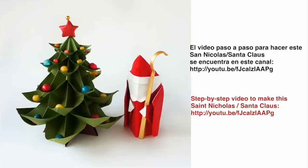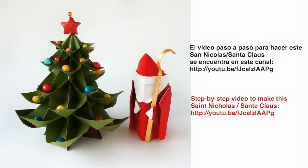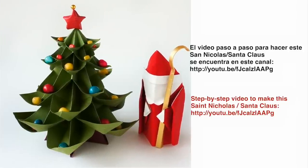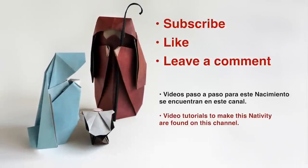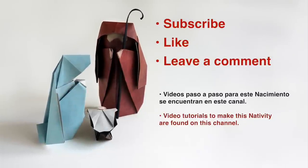Step-by-step instructions to make this Santa can be found on this YouTube channel. Find the link to the tutorial on the screen or in the description section of this video. Subscribe to this YouTube channel to be notified of new origami video tutorials.